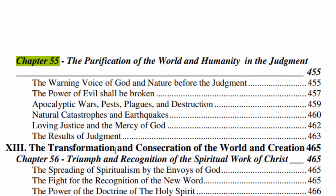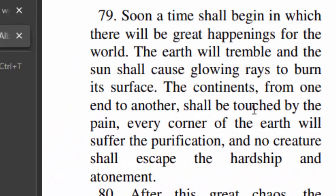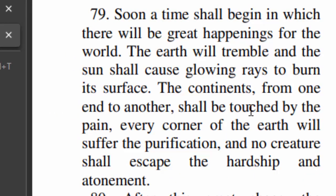Let's jump down here and see what chapter 55 says about it. Right there in verse 79, it says: 'Soon a time shall begin in which there will be great happenings for the world. The earth will tremble and the sun shall cause glowing rays to burn its surface. The continents from one end to another shall be touched by the pains. Every corner of the earth will suffer the purification, and no creature shall escape the hardship and atonement.'